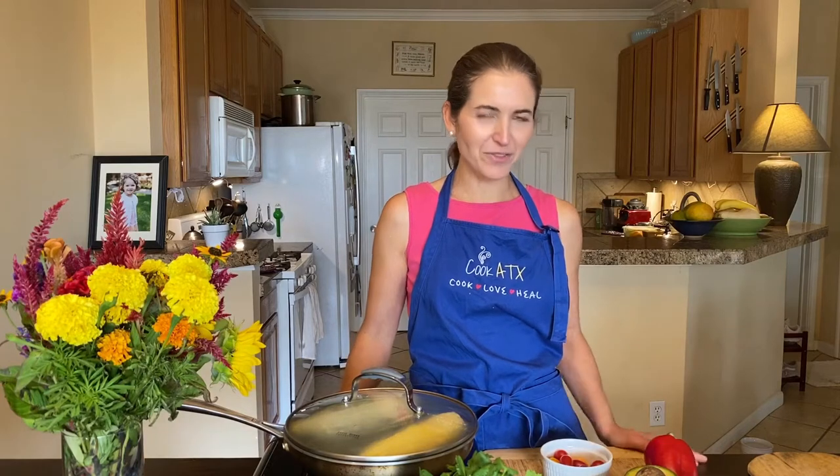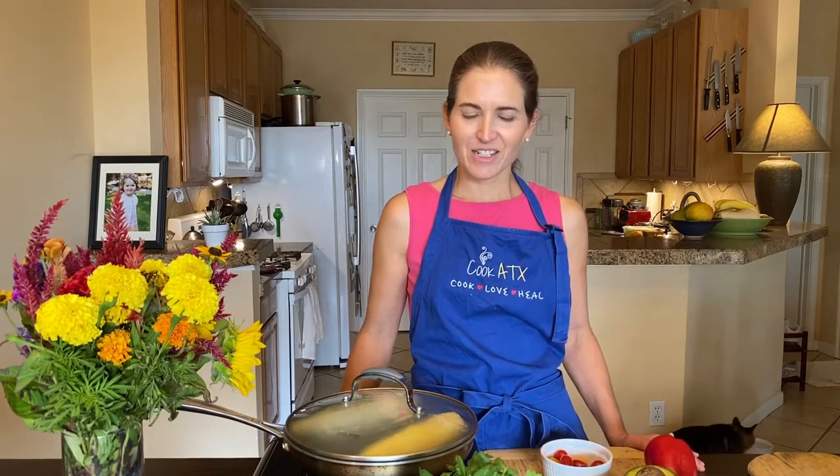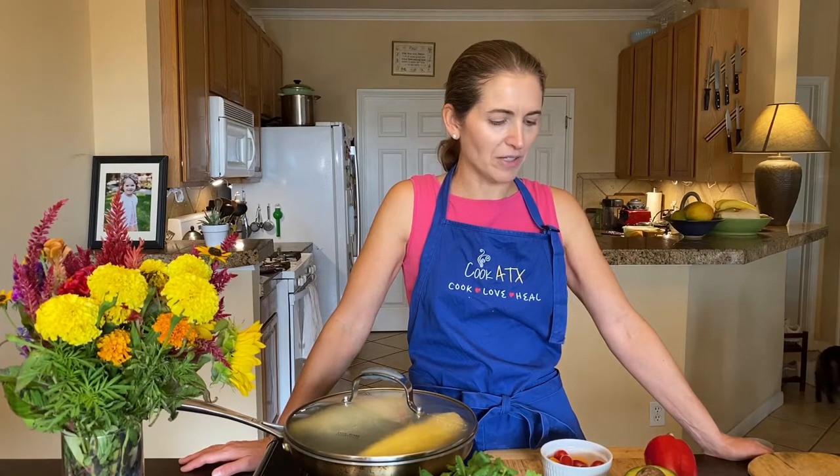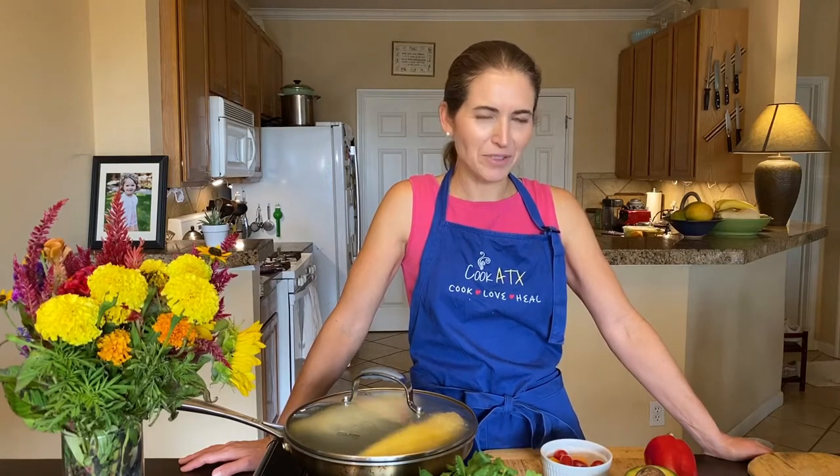Hi, thanks for joining me today. Today on Cooking Together Live, we're going to do a sweet corn salad — I'm calling it a summer corn salad with avocado. I came up with this recipe about a week ago when I was working with a friend of mine who's in the Cooking Together supper club that we have.